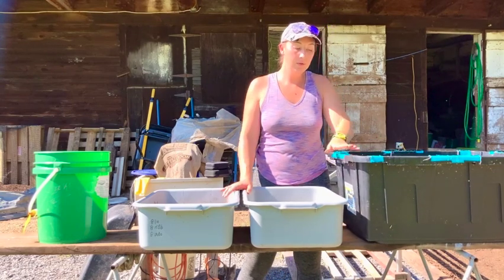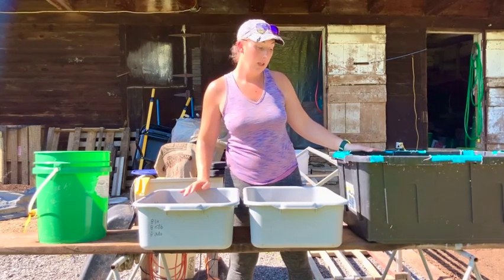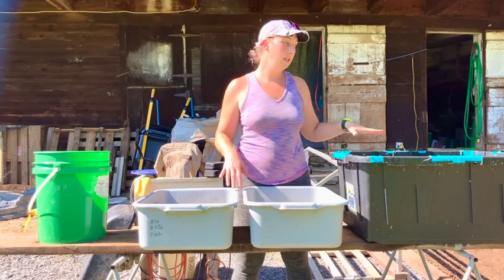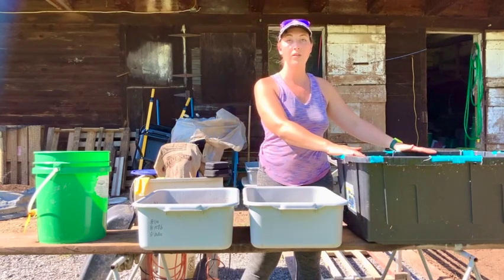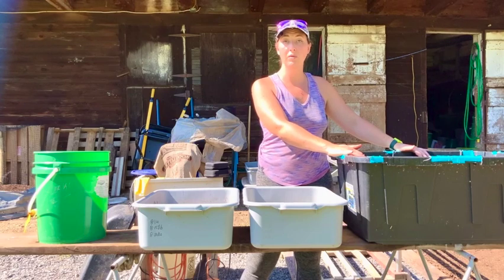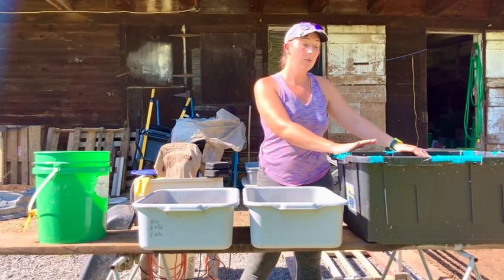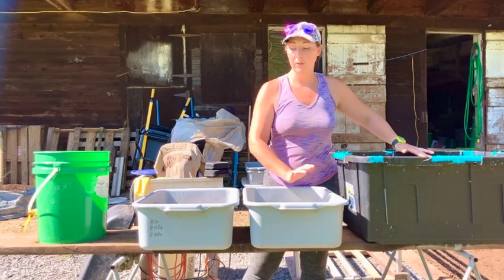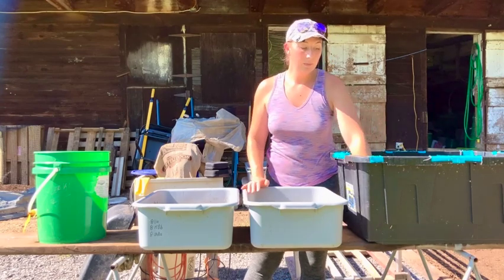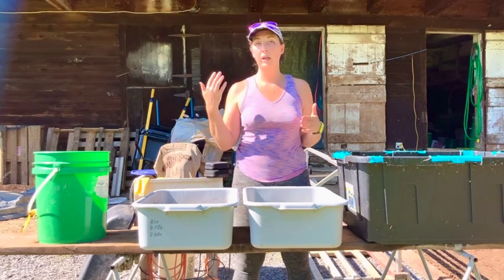Some of the drawbacks I've seen with setups that use the big 27-gallon totes: the footprint means you can't easily shift them — there's really only one good space to use them, and that's outside. I don't know what kind of shelves you'd need to stack them. There's also an issue with surface area: there's a lot of surface area, but because the bins can't be very deep, the tall walls really inhibit the airflow coming through and keeping everything aerobic and healthy.